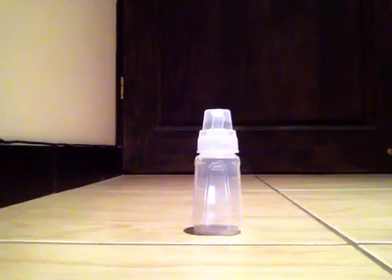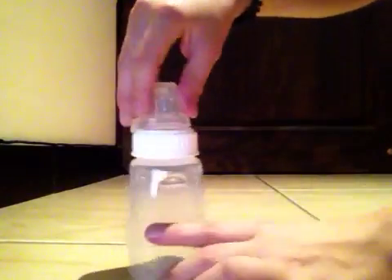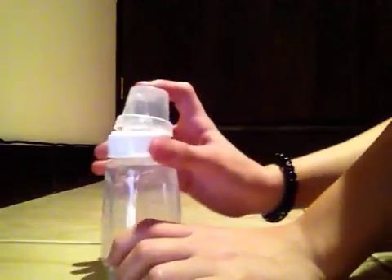It's really cool, guys. I love it! I hope you enjoyed this video. Let me know in the comments below if you like this new bottle. Bye, guys!